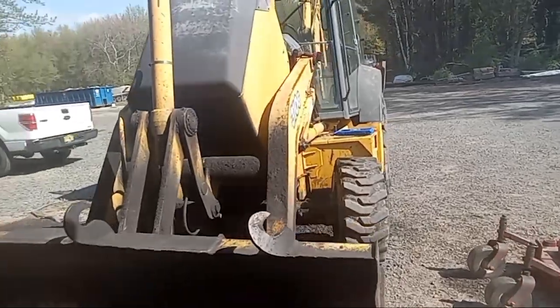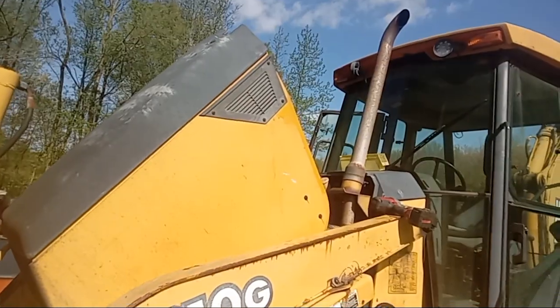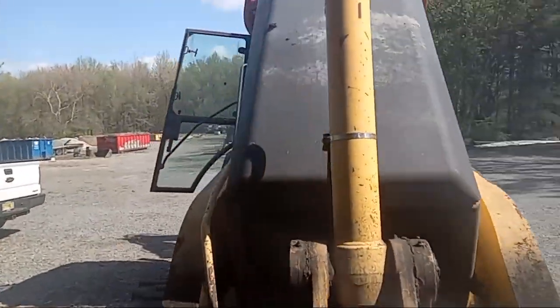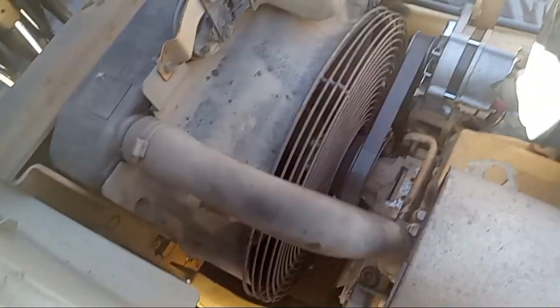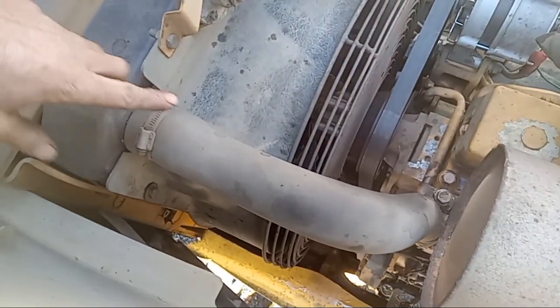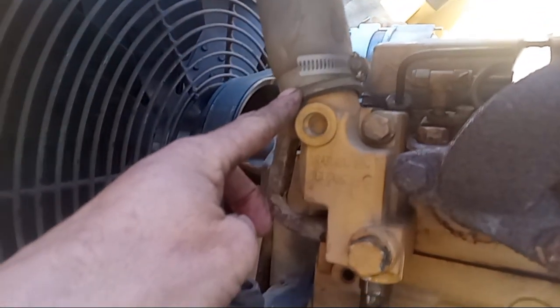This is our machine right here — you can see it is the 310G. We got the hood popped already. To pop the hood, you'll see that little handle right there; you just want to push that in and pull up on the hood and that'll pop it. Our thermostat housing — all you got to do is follow this top radiator hose down and you will see the housing right there.